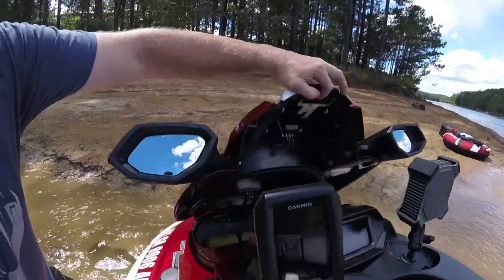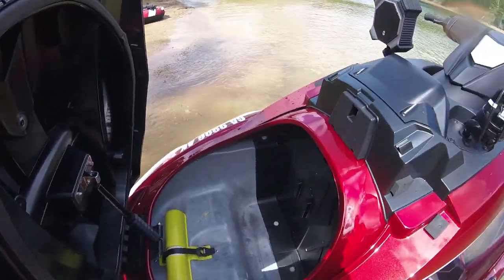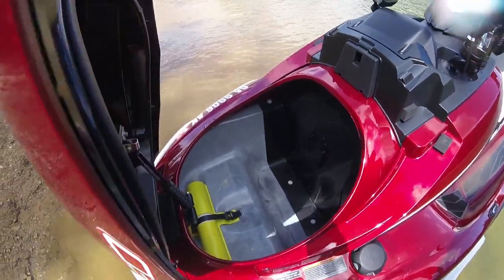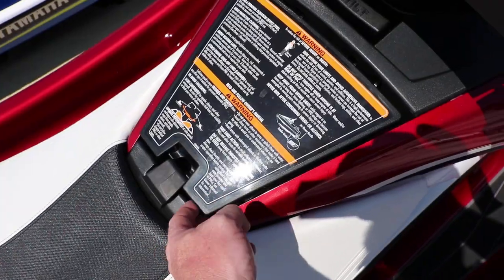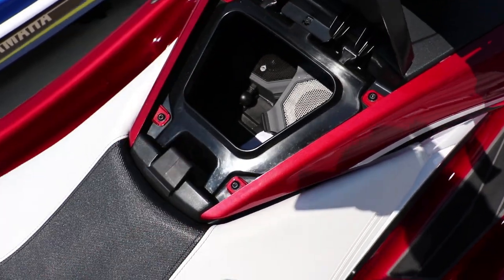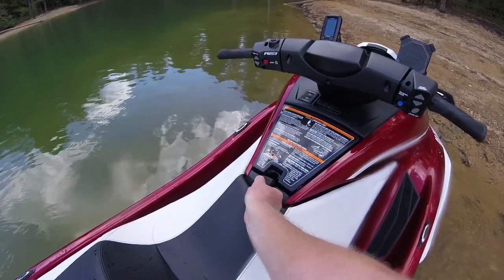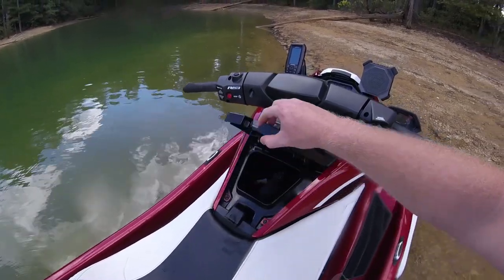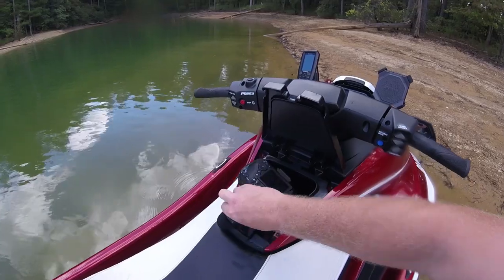This new increased storage is found most prominently in the bow storage, which is now large enough to contain its own soft-sided cooler, as well as a very impressive padded glove box with a patented waterproof lid. The glove box itself is impressively large — we could fit our own digital camera, a hat, and a tow rope inside it.